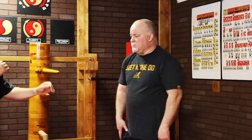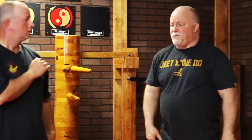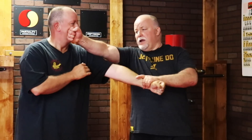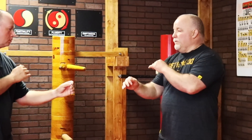The punch comes in and you meet it — that's one beat. You grab — that's two beats. You fire your back fist — that's three beats. So first it's a three-beat movement: one, two, three. Then we cut it down to a two-beat movement.